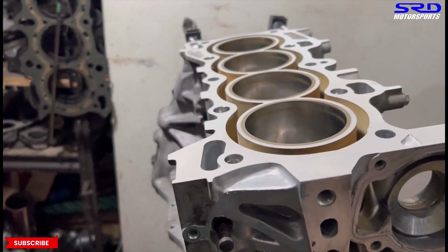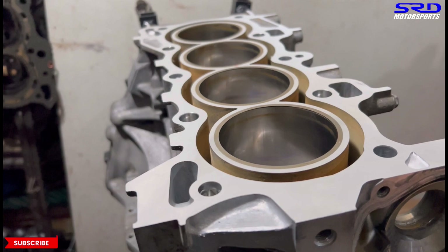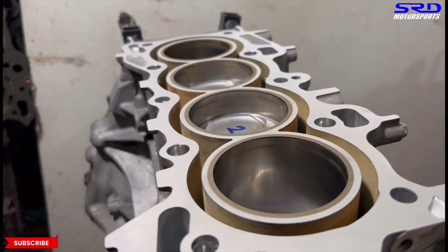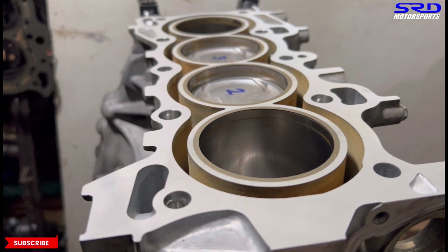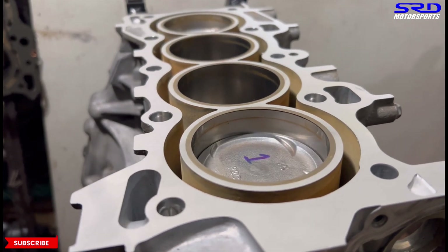Let's turn it. Look at those honed bore finishes — super nice. You can hear the new piston rings scraping. That's pretty good. Now let's go back to the desk.